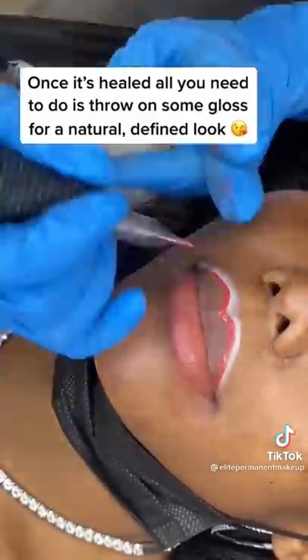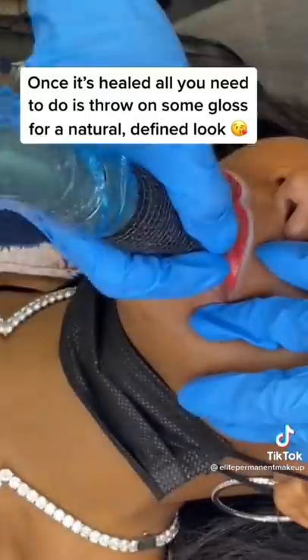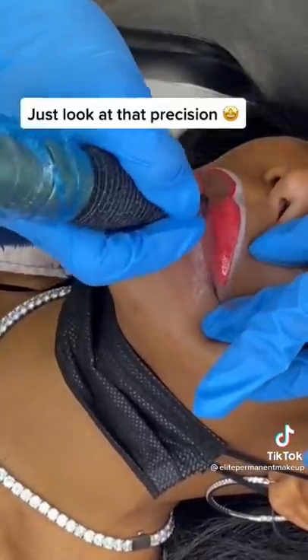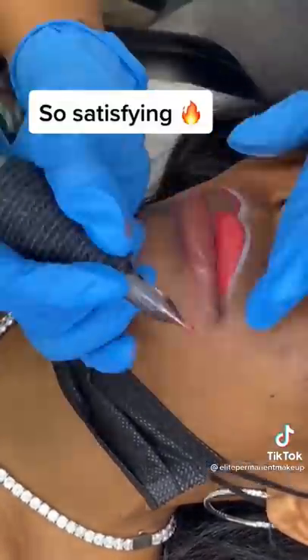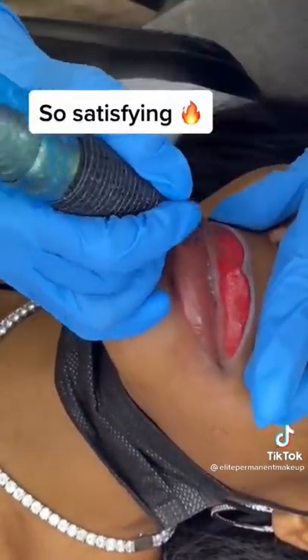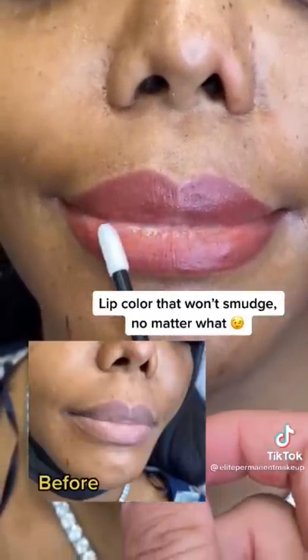Once it's healed, all you need to do is throw on some gloss for a natural, defined look. Just look at that precision — so satisfying. Lip color that won't smudge no matter what.